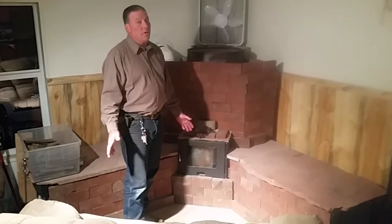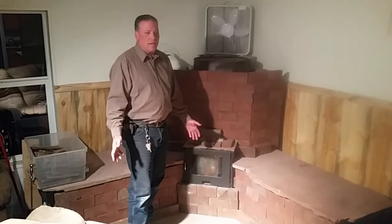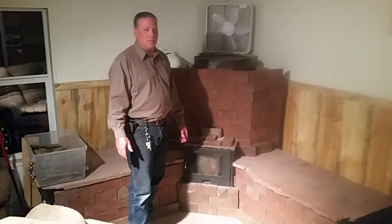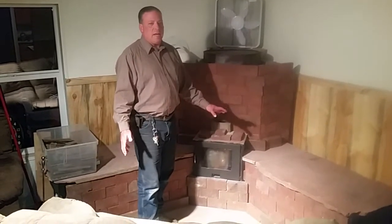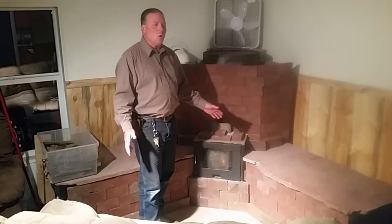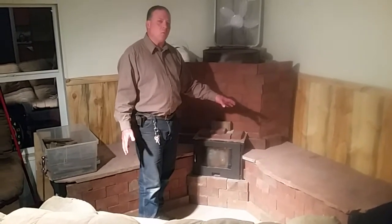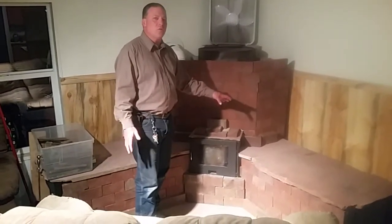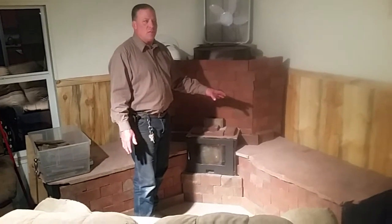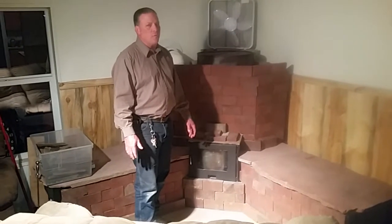It hasn't been very cold here in New Mexico, so the heat requirement during the day has been minimal. One of the reasons for that is because the bench seats seem to be retaining heat between fires at no lower than 95 degrees. So when I get up in the morning, even after a cold night, the top of the flagstone is still radiating 95 degrees even after the fire went out at 9 or 10 in the evening.